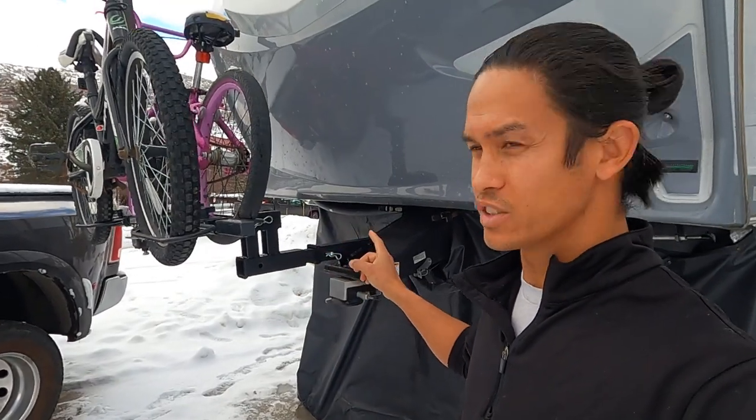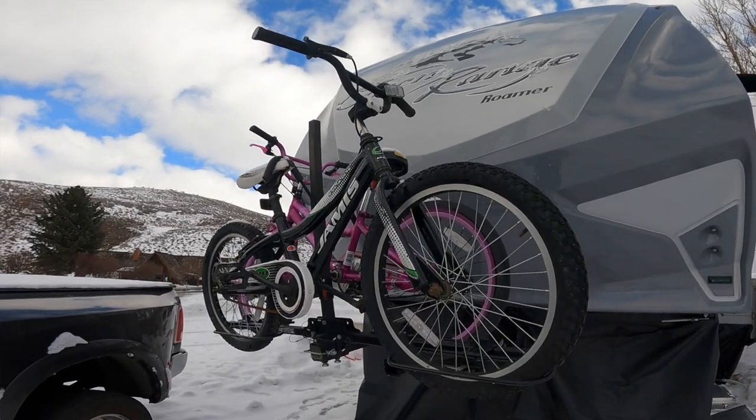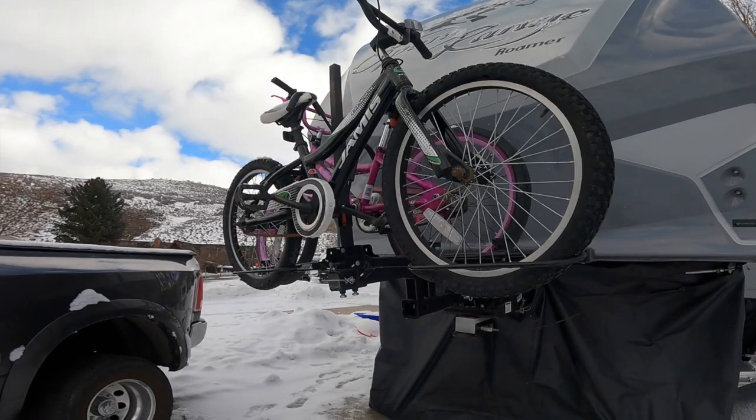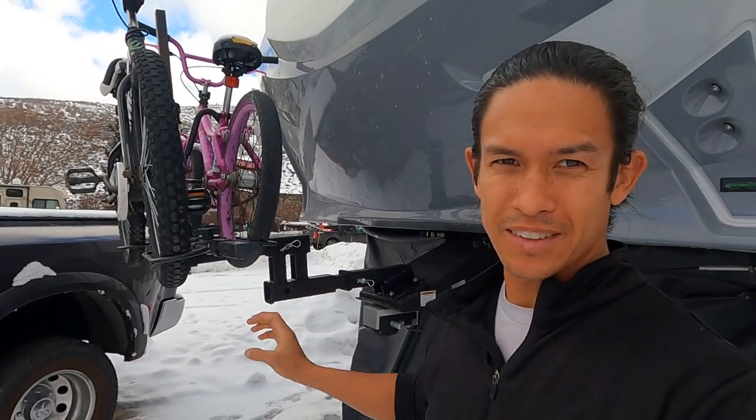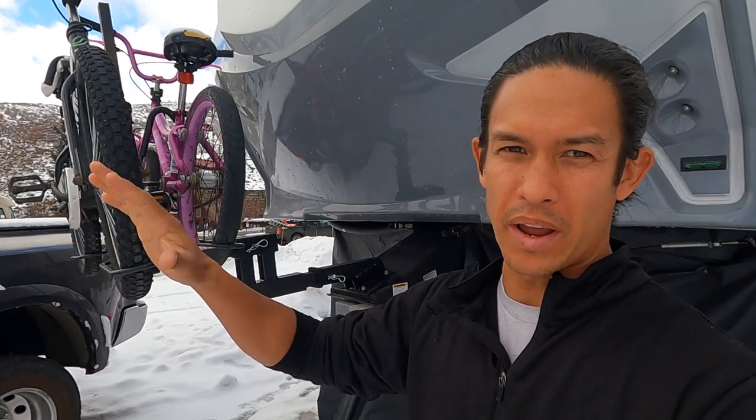We had this custom bike mount that goes on the pin box, custom welded for us. This is where the kids' bikes go. It's just another way to save space in the back, and you generally want more weight up on the front of the fifth wheel anyway. These customizations were totally worth it. As I mentioned, we've been traveling for six years, so when we started going through our wishlist of everything that we needed in the RV, this thing really does check all the boxes.